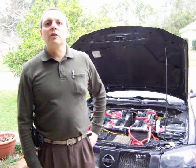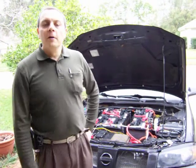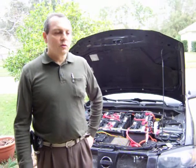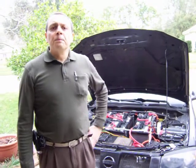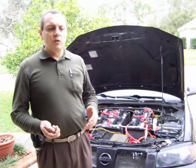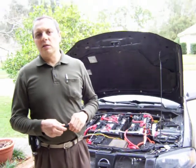My name is Jose Barriga and welcome to the next video on the conversion of a 2004 Sentra to an electric car. I've done quite a few things since the last video and I want to show you some of them. First I'll cover two or three things that are not really related to the conversion but are important for safety in the car.